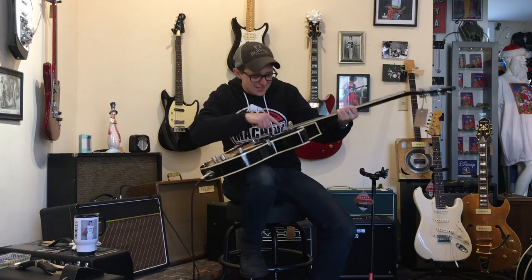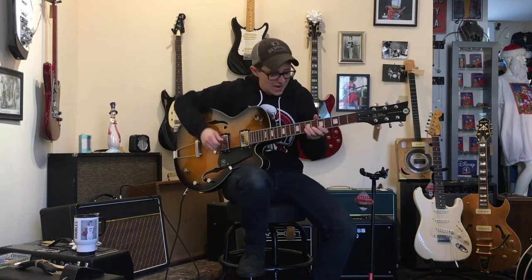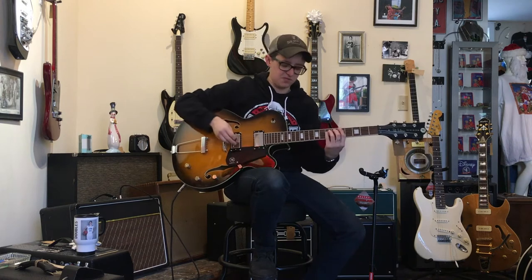This pickup doesn't even know what it is. It's got a blade and it's got pole pieces. This pickup's just having an identity crisis. Even though this guitar looks like it's made for crispy music.